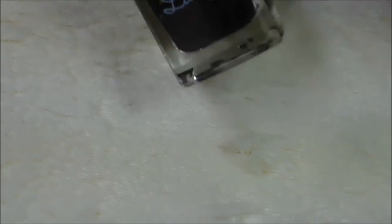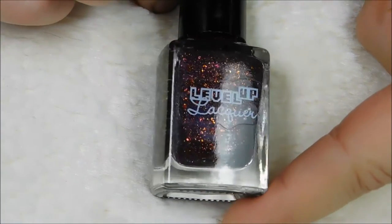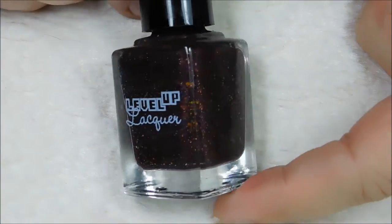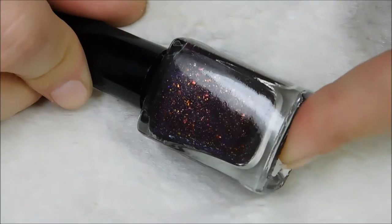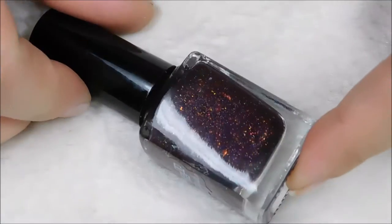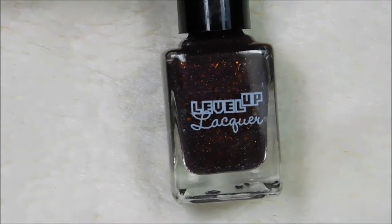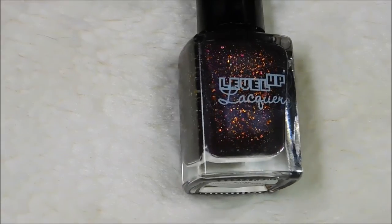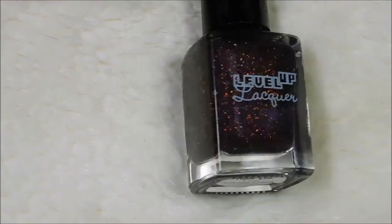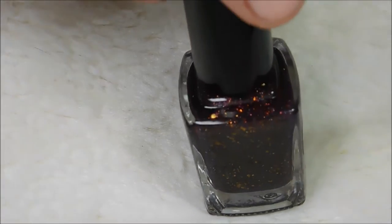Firestorm. Half-Life. This one is my favorite. It's kind of hard to see the color of the jelly, but it is a deep, dark purple jelly. Oh my goodness — look at all that. The flakies in this are just gorgeous. They're rusty, orangey, reddish looking most of the time — can you see that? But they also go green, so it's definitely not just your one-trick polish.